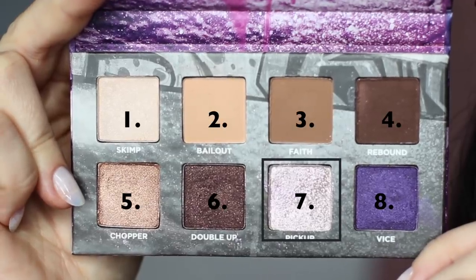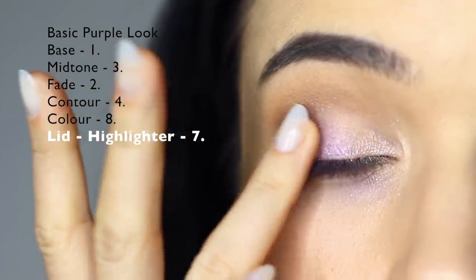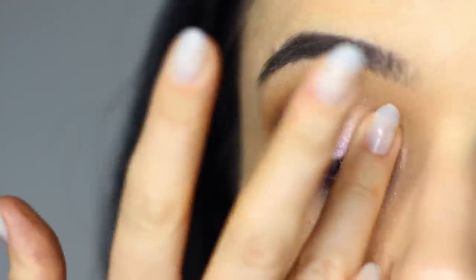Taking shade number seven, this time using my fingertips, I'm going to tap this over everything we've already applied on the lid, but mostly focusing on that inner corner. Try to make sure you don't touch the crease too much, particularly if you have hooded eyes.